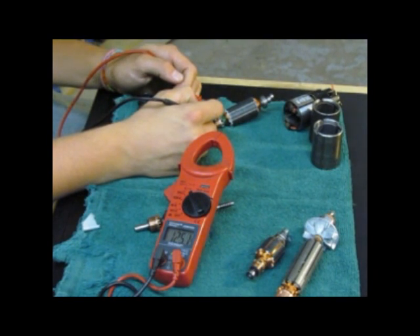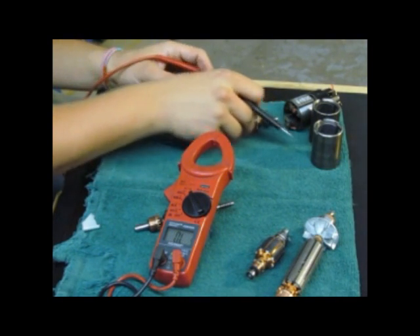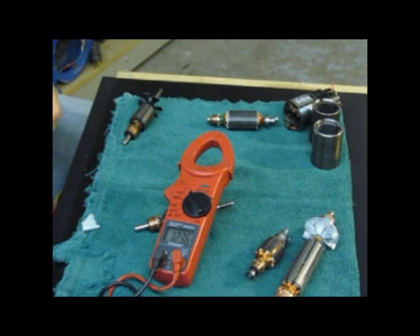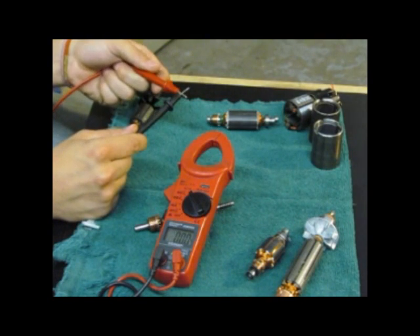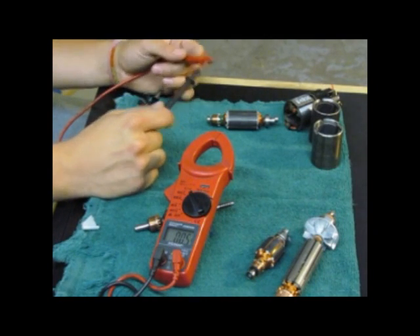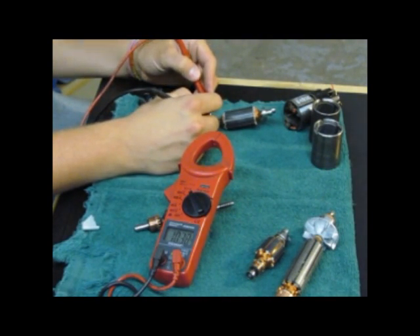If you can see the multimeter, Andis armatures run at about 125 ohms or so. Ohms is a unit of measure, and what we're measuring here is continuity — does it complete an electrical circuit. If I test across a short, we get zero, meaning it's an electrical circuit with zero resistance. Back to testing the Andis armature, we have 125.1 ohms reading.